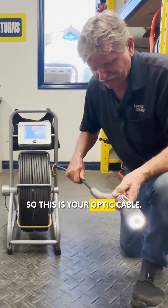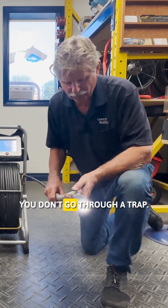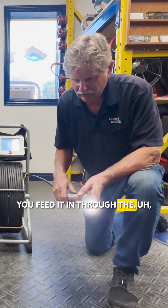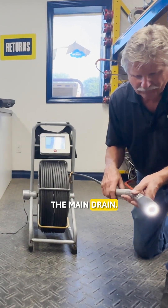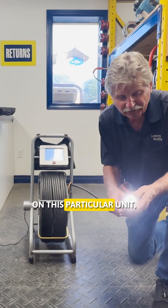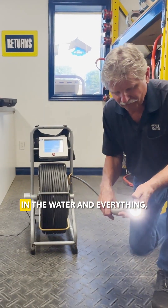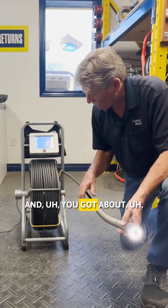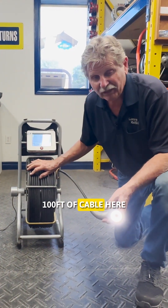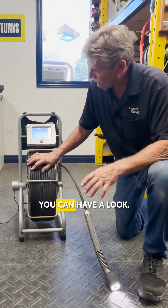This is your optic cable — it's very flexible on the end. You don't go through a trap; you feed it in through the main drain. This is a two-inch head on this particular unit, but it'll show you exactly what's down there in the pipe. It's fine to go in the water, and you've got about 100 feet of cable to run through. Feed it through and you can have a look.